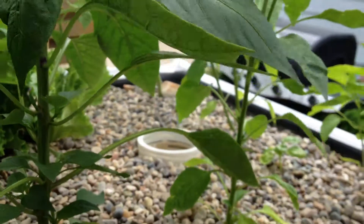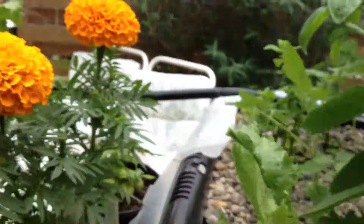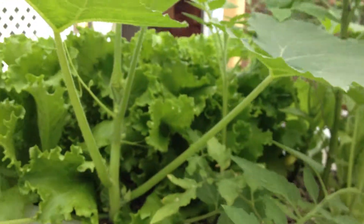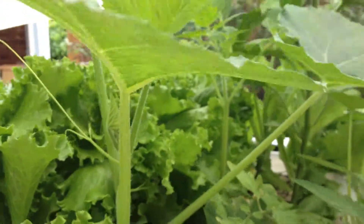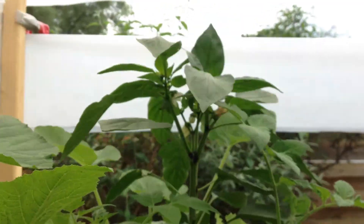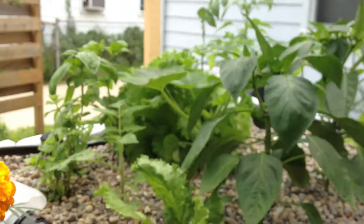Let's do a quick aquaponics update for you. The system's looking really good. Everything is getting plenty of nutrients and plenty of sunlight.